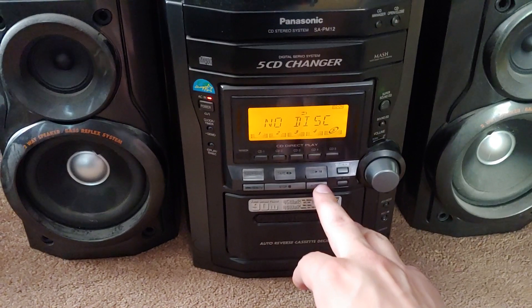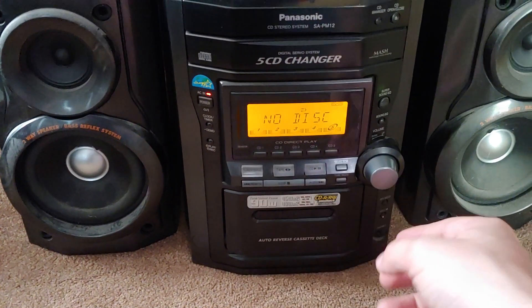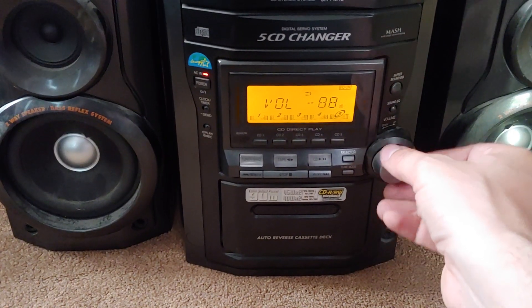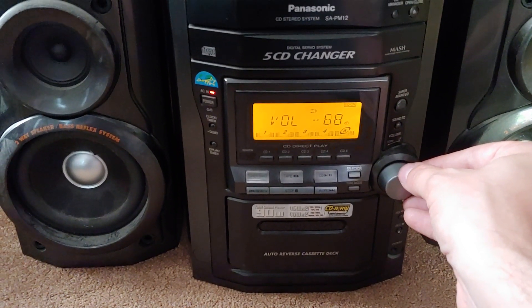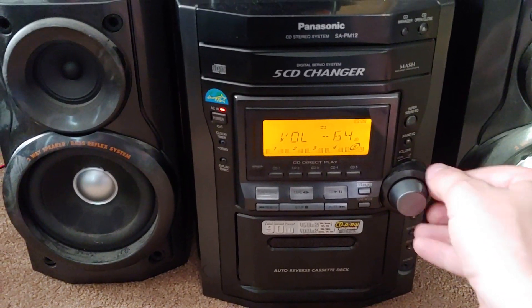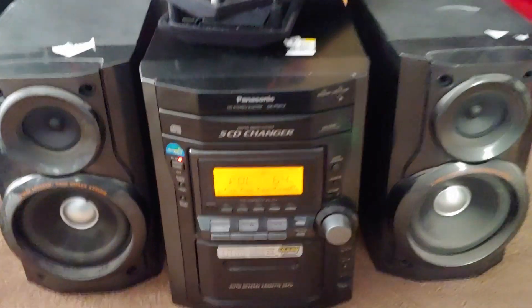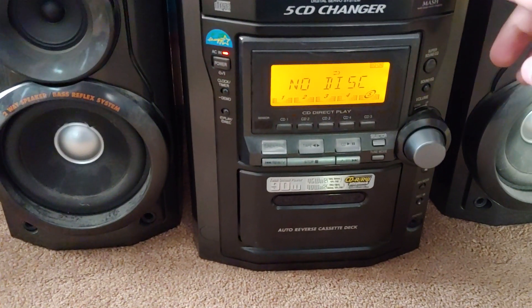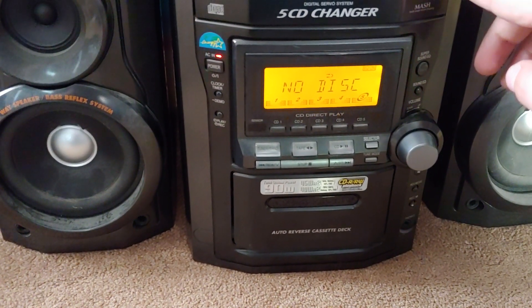These look transparent, but I guess they don't light up. That's okay, I wasn't expecting it to. Pretty sensitive. It's on CD mode, so let's see if everything works out like it's supposed to.